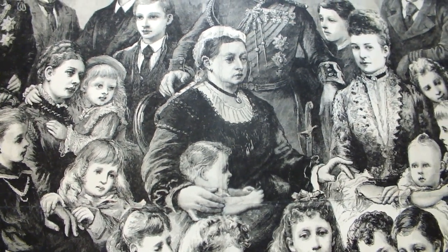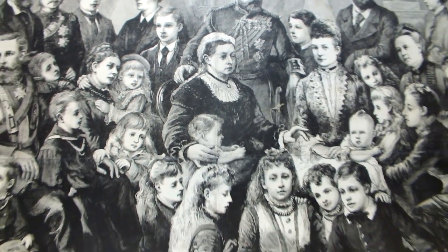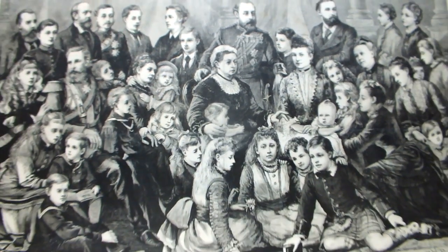Queen Victoria is in the center with her nine children: four sons and five daughters, two daughters-in-law, four sons-in-law, and 23 grandchildren. This piece was creased and stained. We bleached it, we linen backed it, and we restored it — and you're going to see that now.